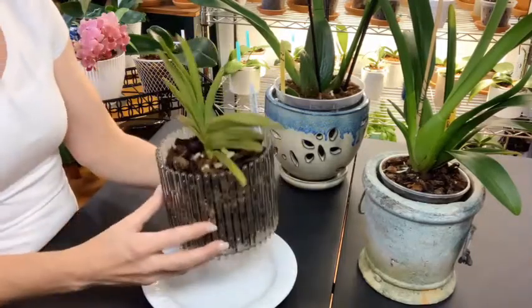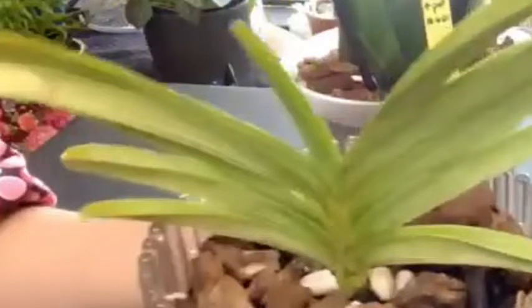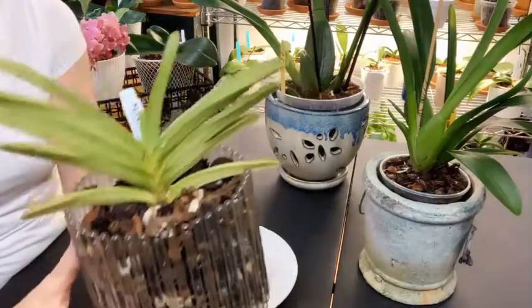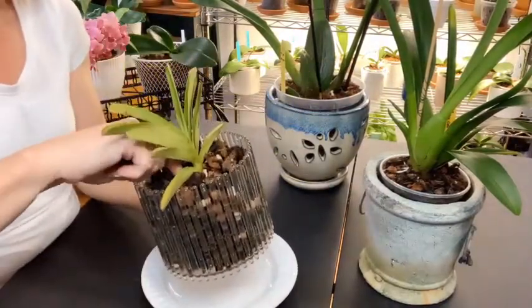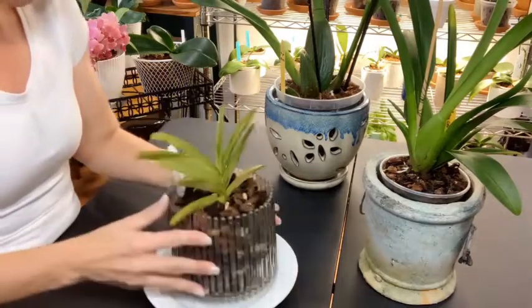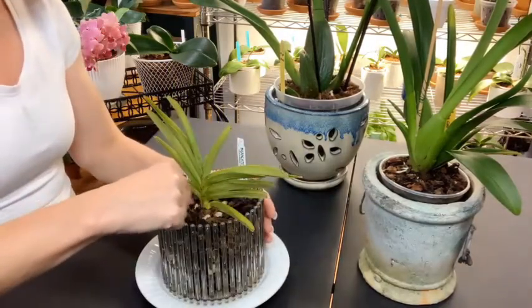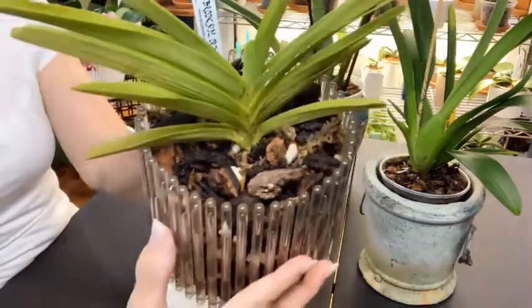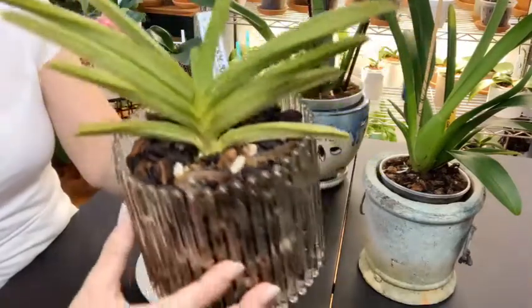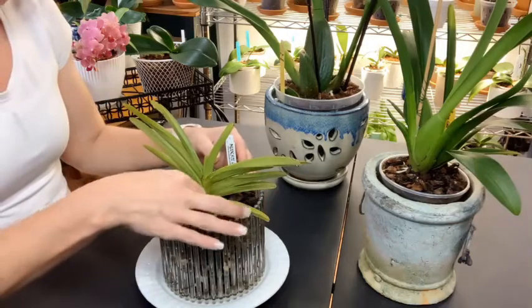This leaf here last month was just peeking through, so she's actually grown this leaf pretty quickly. In the bottom two leaves she has broken through and is now pushing down roots from in between the two bottom leaves — that is also a good sign.